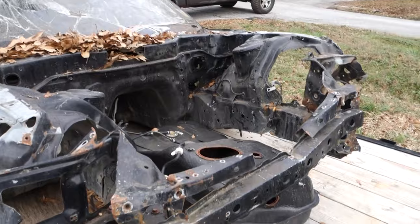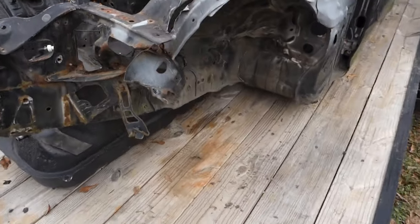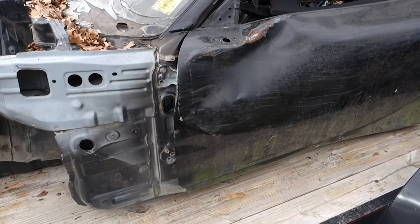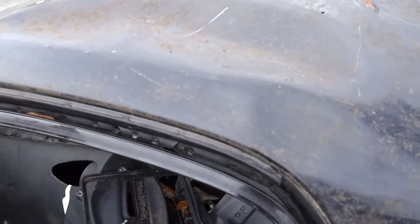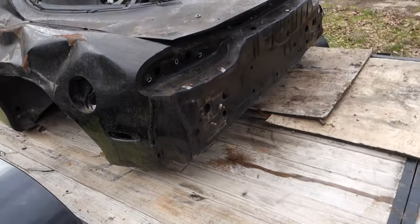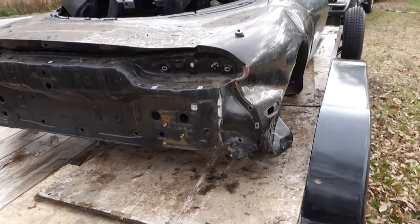And you can see it's pretty much done with. It doesn't look that bad — I'm pretty sure it could be fixed — but I don't think it's worth the money. There's not a straight body panel anywhere on this thing. A good part left, because I pretty much stole everything off of this for the other car. Even the roof. The back glass. Tail lights were messed up in the accident. The rear bumper was messed up in the accident. So, don't feel too bad.